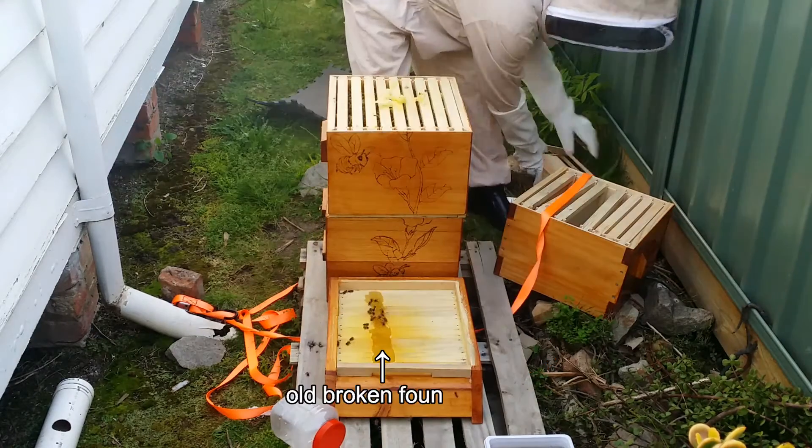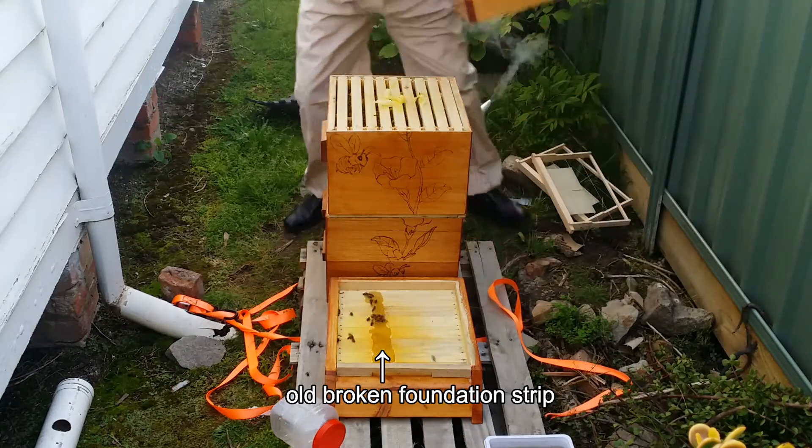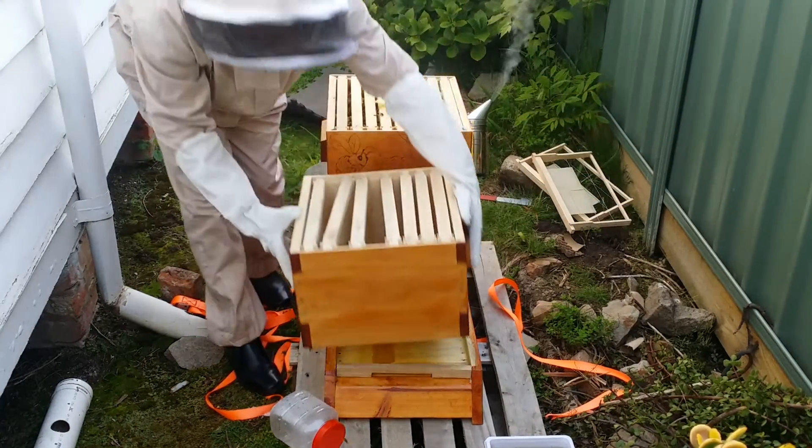I will upload a video showing how I built the new brood box. I'll upload it in the next few days.